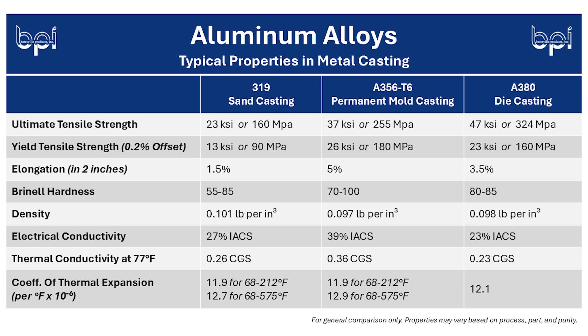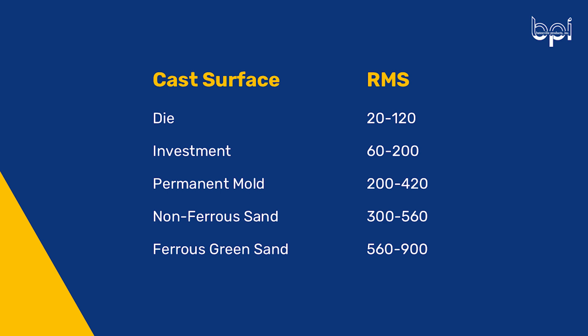I absolutely think it's a good time to talk about secondary operations. We've discussed heat treat and machining, but there's also finishing involved. On a permanent mold A356 casting, you're going to get a better surface finish than a 319 sand casting, just because of the casting process and the mold material. But with aluminum alloys, you have the option to do polishing, powder coating, or anodizing as an alternative to any finish that you may want.